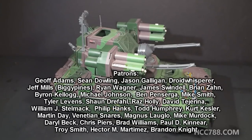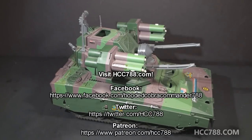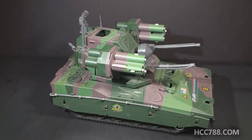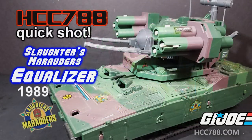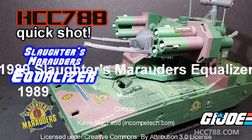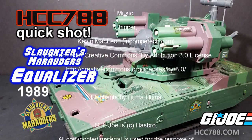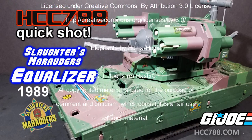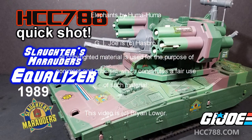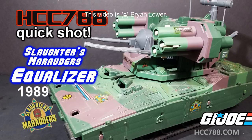So that's just a quick look for now at the 1989 Equalizer. I hope you enjoyed it. I have full vintage G.I. Joe toy reviews every Sunday — I've got another one coming up this weekend. I hope you'll be there for that. Thank you for watching, thank you for your support, and I will see you next time.